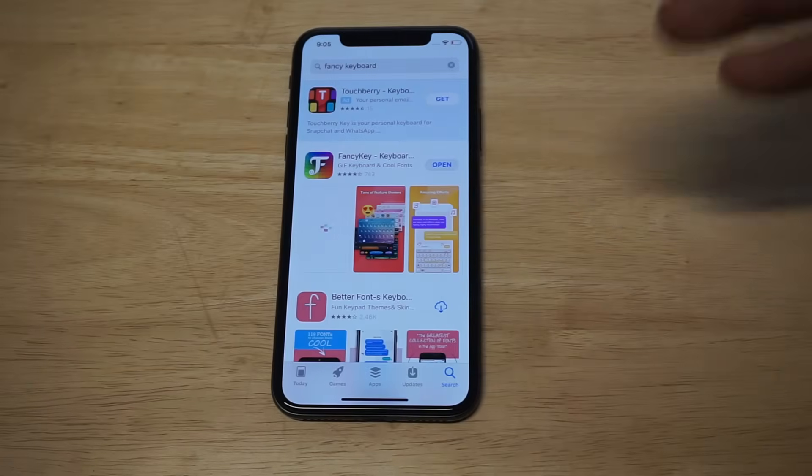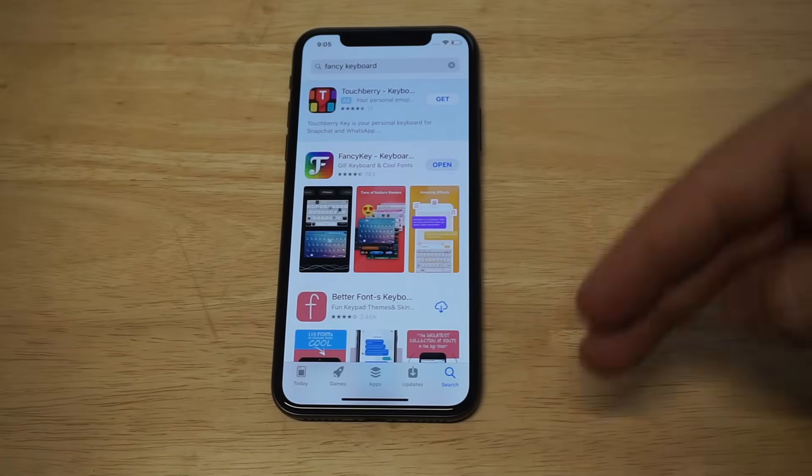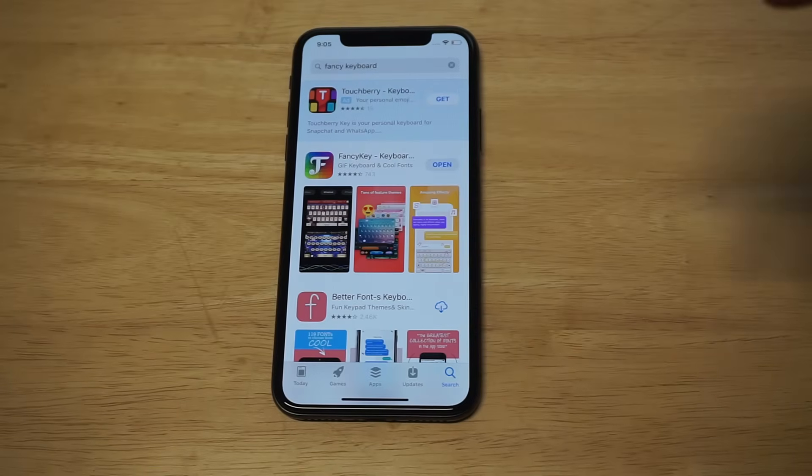You're going to need an app to do this. It's called Fancy Keyboard, so we're going to be getting fancy. I'm going to leave a link in the description if you want to click it — it'll take you to the App Store, or you can just search for it.